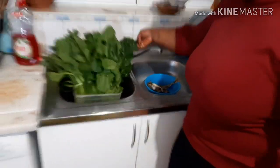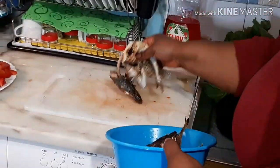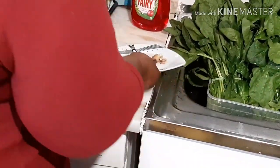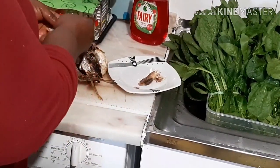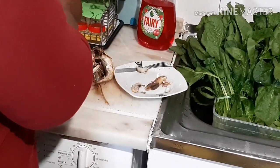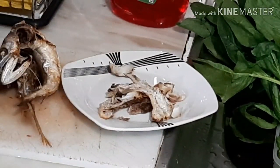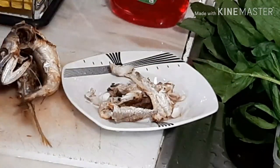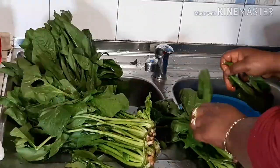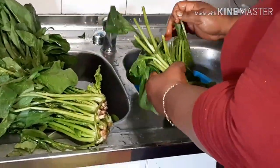I'm just going to remove the bones from the smoked fish. Now my ingredients are ready, so I'm going to go ahead and clean up the spinach and slice them, also while we are waiting for the meat to be cooked.